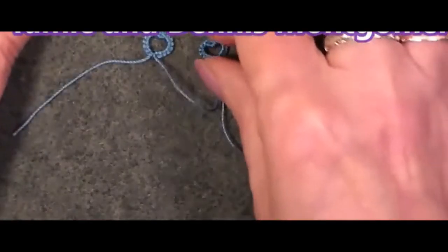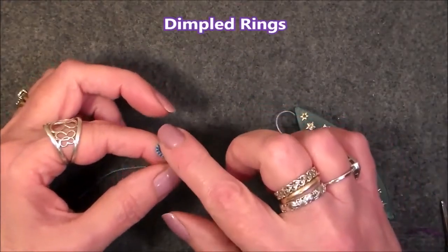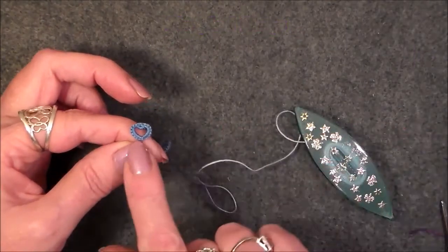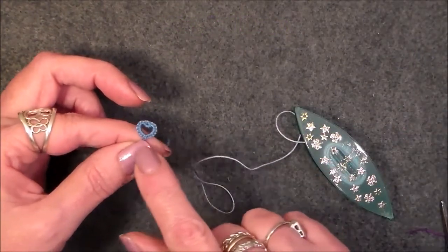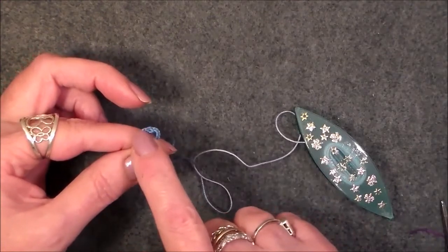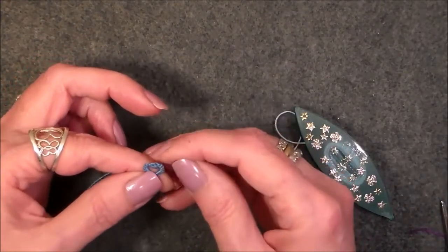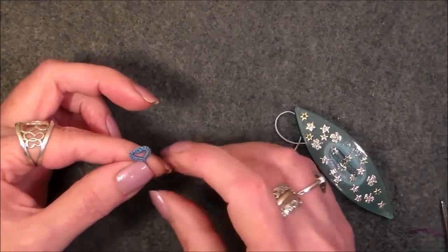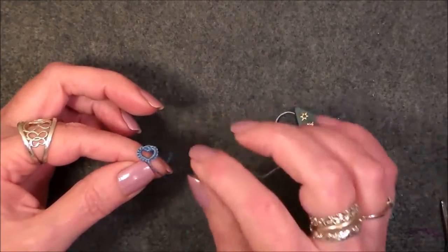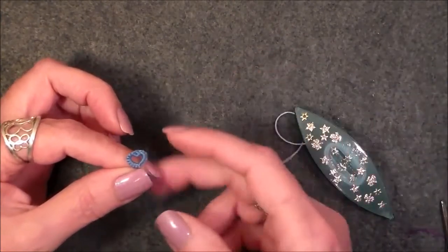Today we're going to learn how to do what they call dimpled rings. Dimpled rings look like a little heart shape. Now you can put picots off the side, join it, make a chain of little dimpled rings. You could join up here at the top of the ring. There are several different places you could join to this. It adds a little more embellishment to your tatting so it's not just rings and chains.